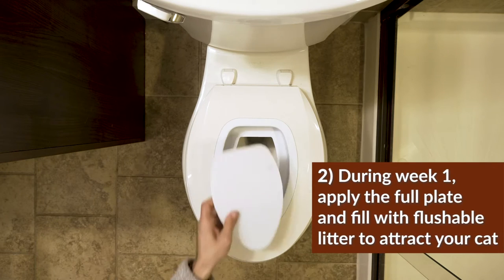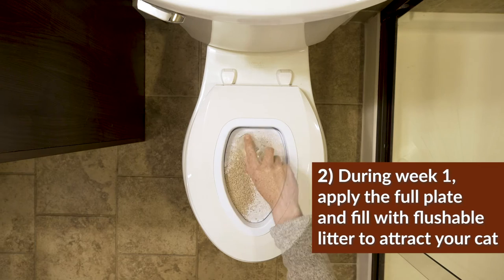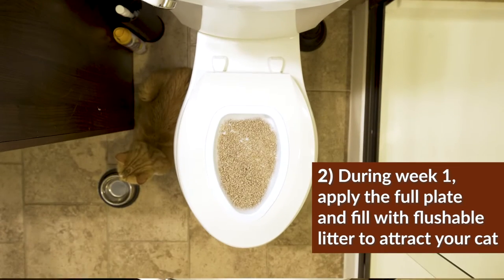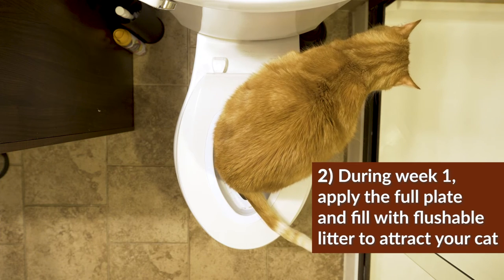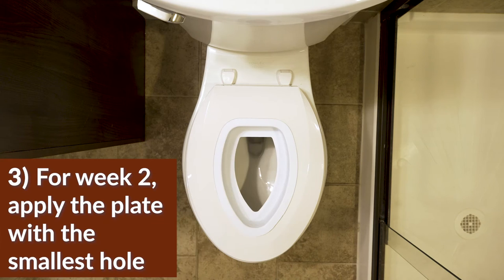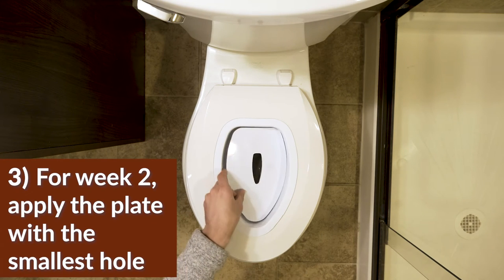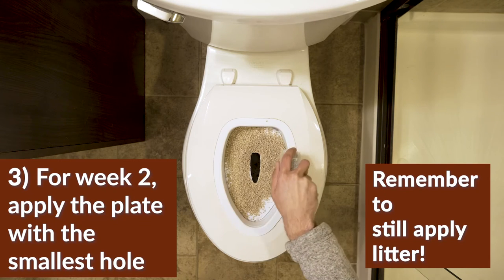During week one, start by applying the full plate in the holder and filling the space with flushable litter. This will attract your cats to the area where they can comfortably use it as a normal litter box. At the end of the week, remove the full litter plate and apply the next one with the smallest hole. Remember to still apply flushable litter to attract your cats.